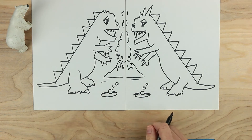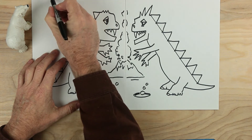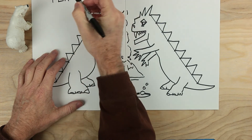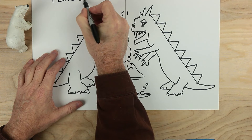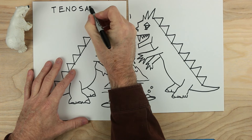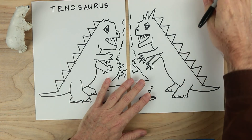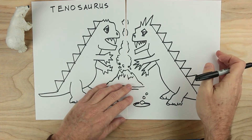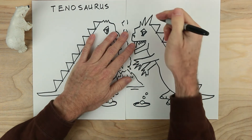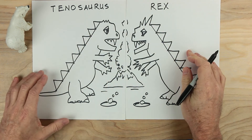Now, what should we call this game? I know what to call it. Let's call it this — start with a T over here: T-E-N-O-S-A-U-R-U-S. And over here, let's go ahead and call this side Rex: T-E-N-O-S-A-U-R-E-X.